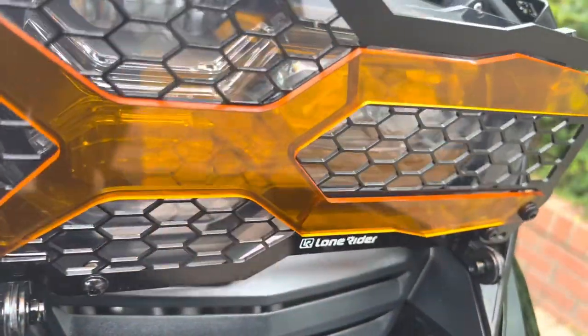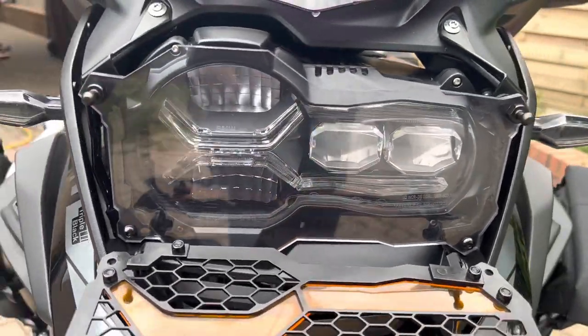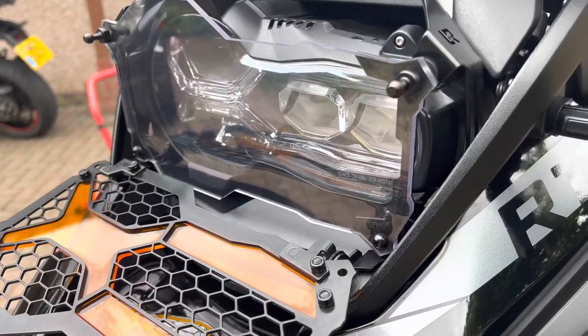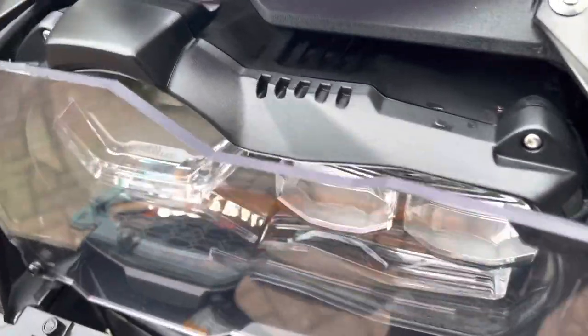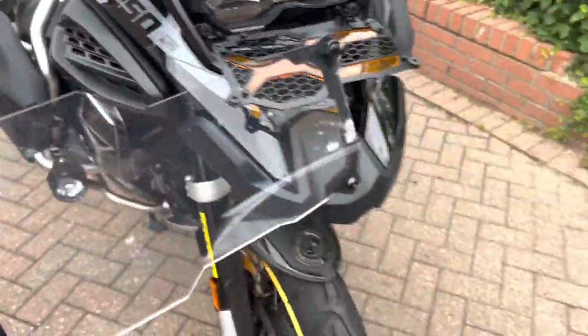It's got a mesh grill on the front designed to stop large rocks. This can be folded down for cleaning purposes, which also exposes the thick perspex cover in front of the headlight. If you want, this can also be removed for cleaning purposes, for maintenance, or removed completely — it's completely up to you.